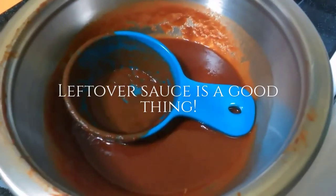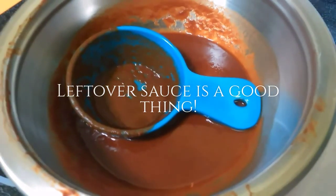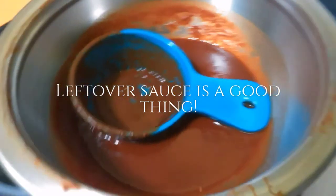You will end up having about a cup leftover of the strained chili sauce. You can freeze it — it freezes really well — or you can make more tortillas or make an enchilada sauce.